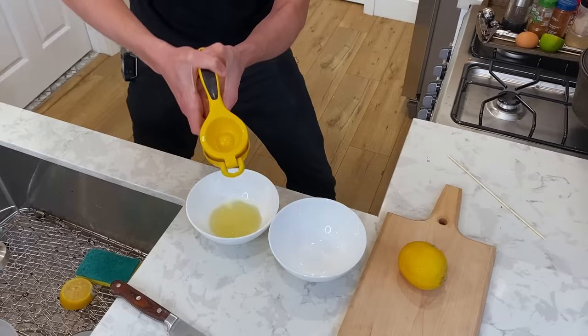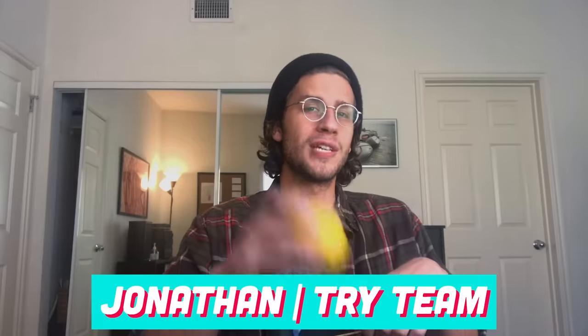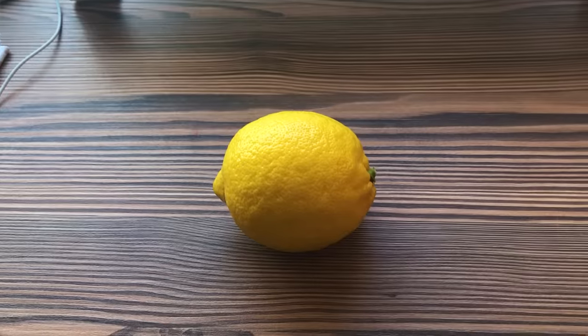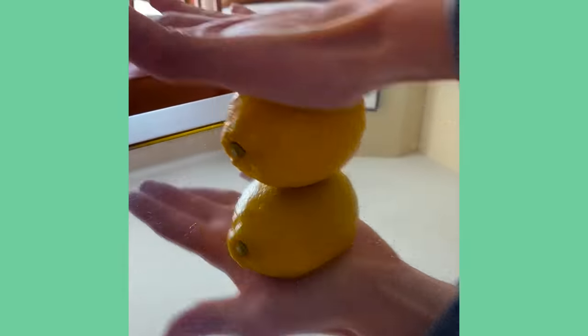Damn, this is how you juice a lemon. But we knew that would work, didn't we, audience? Thank you, audience. So I'm gonna try juicing a lemon with this. I'm gonna start off by rolling it, get the juices flowing. We're gonna roll the hell out of this, pulverize those insides. We love a wrecked inside.